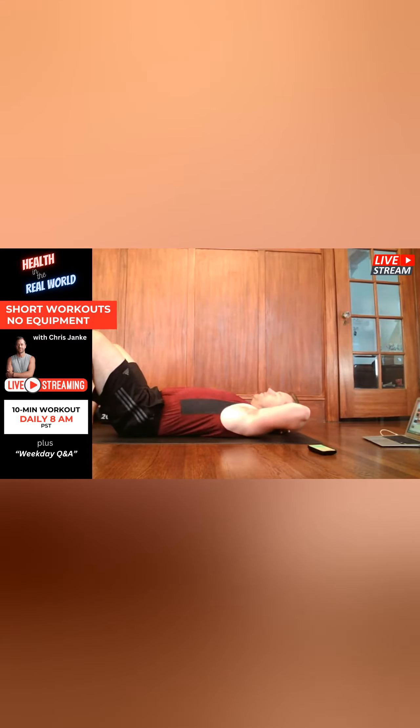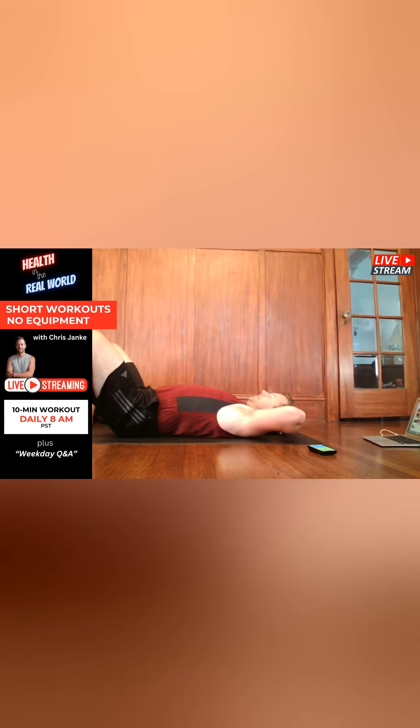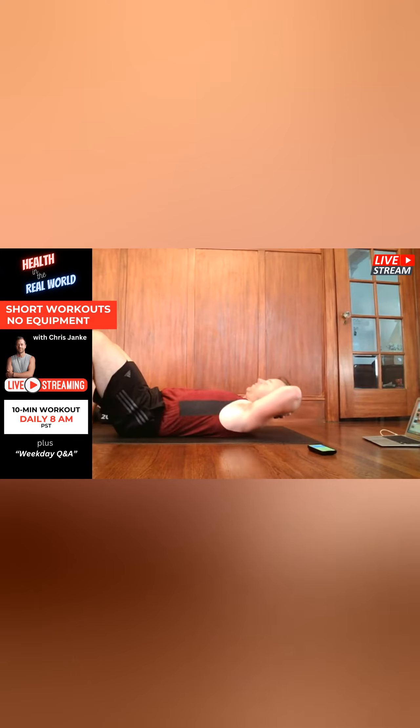Arch the back, breathe out, flatten the back and crunch, then start to breathe in again as you lower back down. Let's do 30 more seconds. Try to make sure your lower back is flat before you crunch, and synchronize this with your breathing.